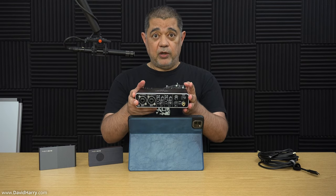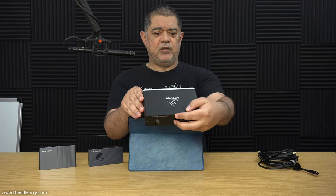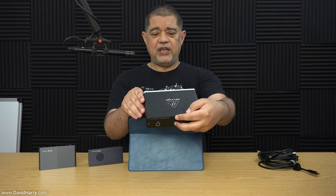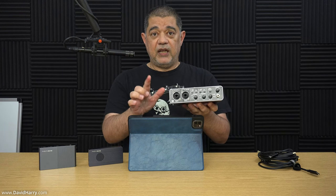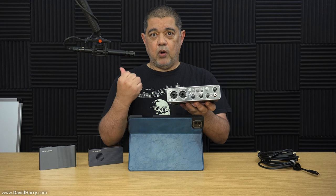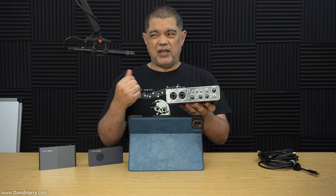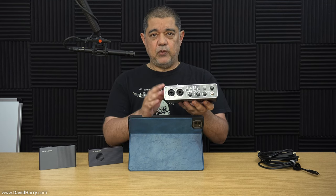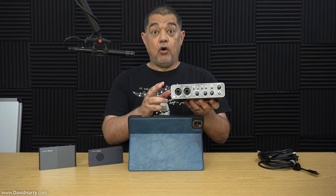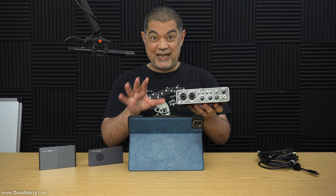For the microphone I'm connecting a USB audio interface - this is one by Behringer, the Euphoria MC202 HD. I'm going to plug a condenser microphone into it. Any condenser mic or dynamic mic would work via this device. The variations of hardware to do this could change depending upon the Apple device you're using, but that's the basics of what I've got here.